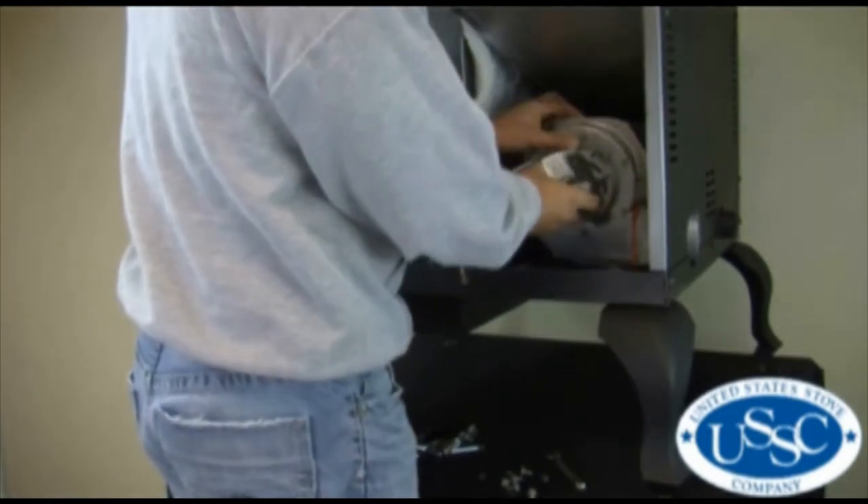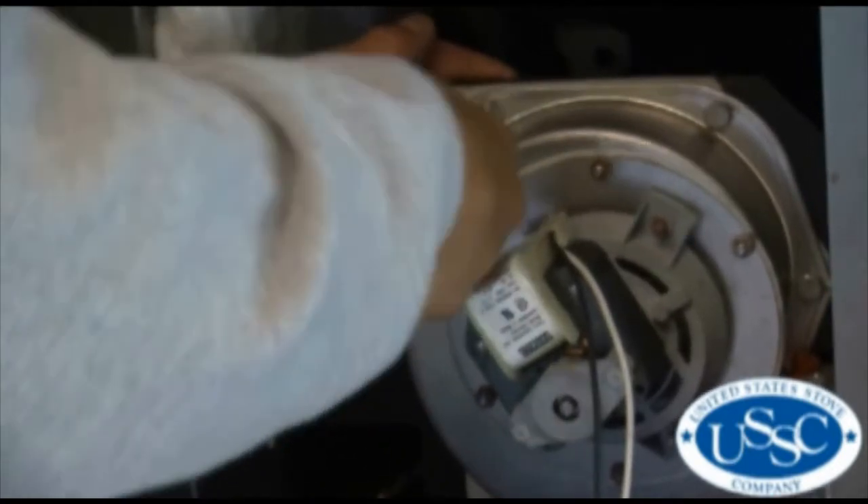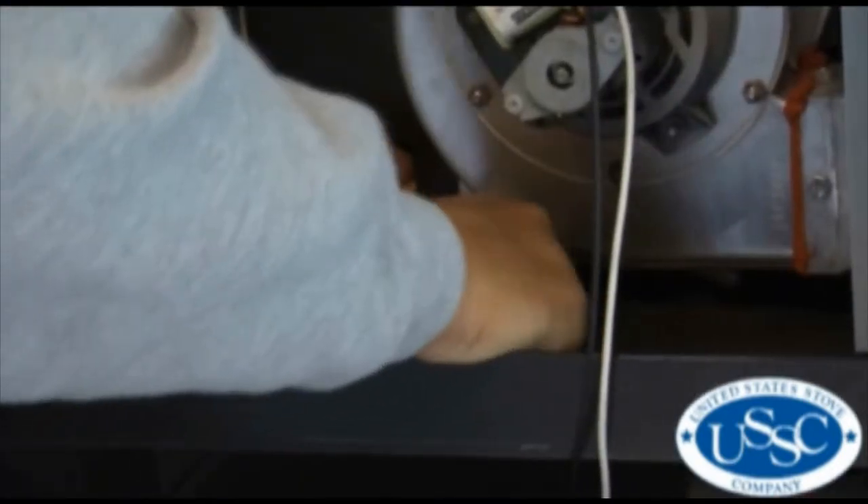Line up the holes in the blower motor housing and then insert the bolts one at a time, leaving them hand tight. Once all the bolts are fully installed, then make sure to re-tighten them securely.